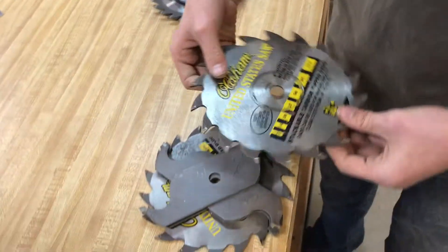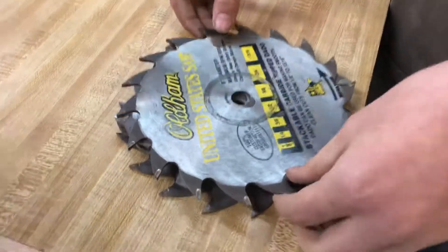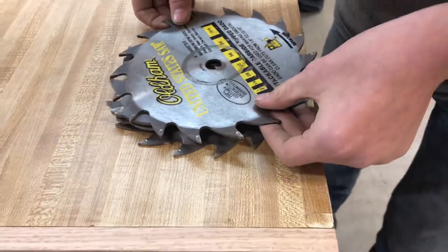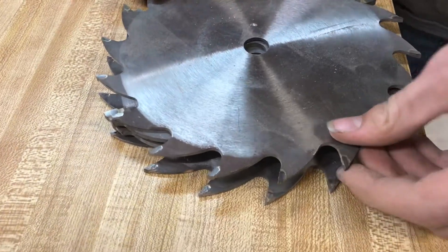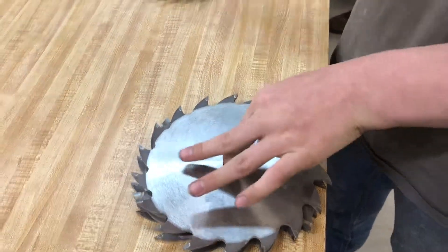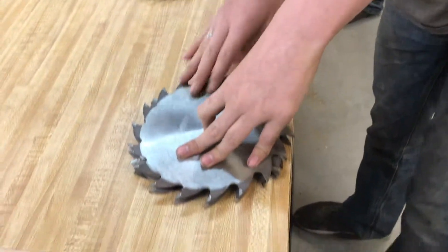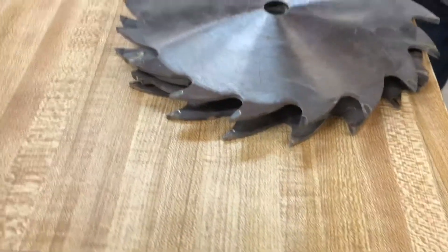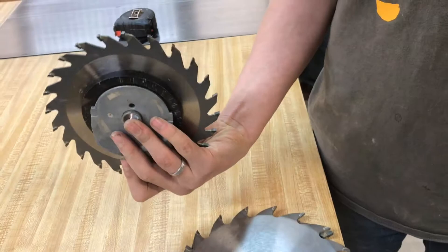It goes right on top. You don't want the blades crossing directions — you want them like this. And then that is the dado blade, and that bolts on there all together in one piece. You can get pretty wide cuts with this, and it's still dangerous but way safer than the wobble wheel.